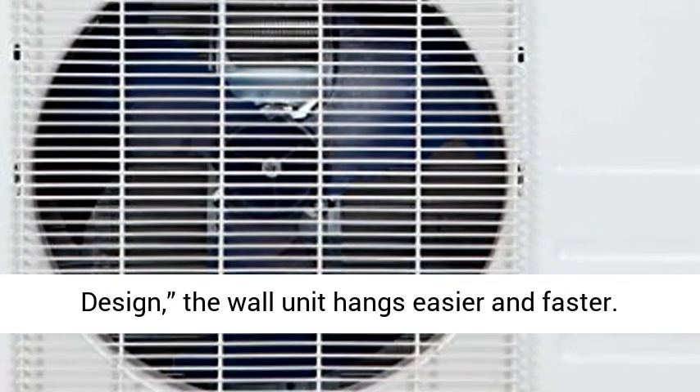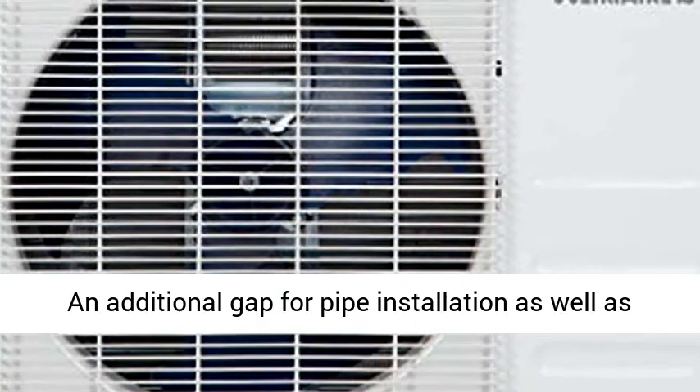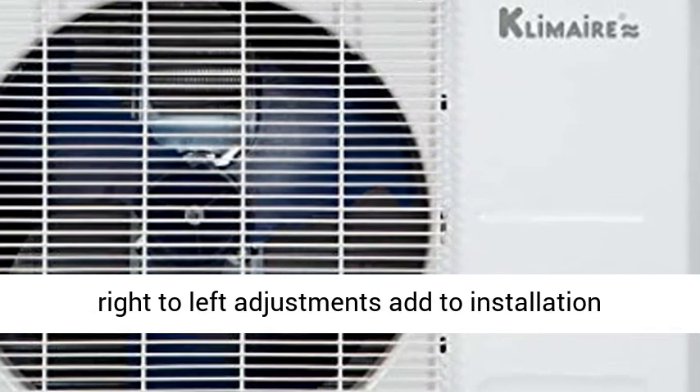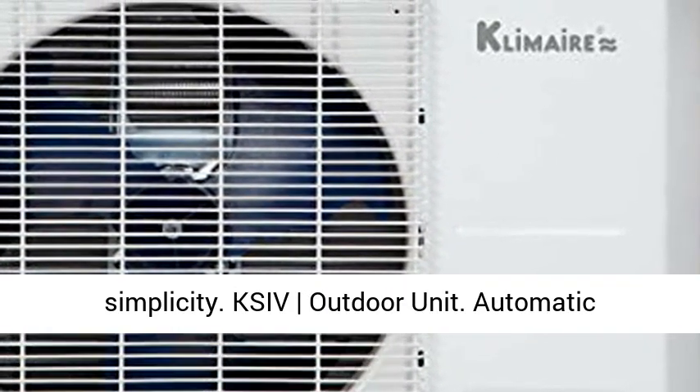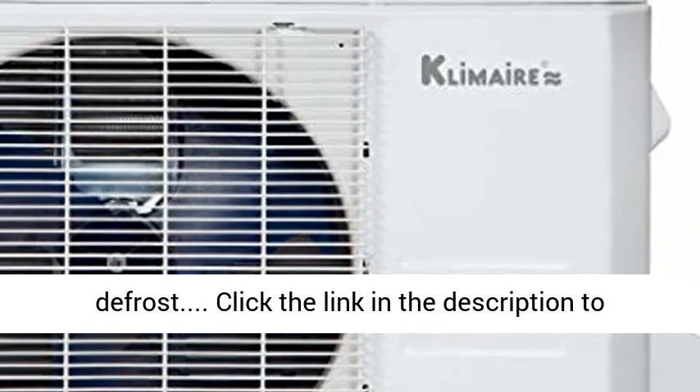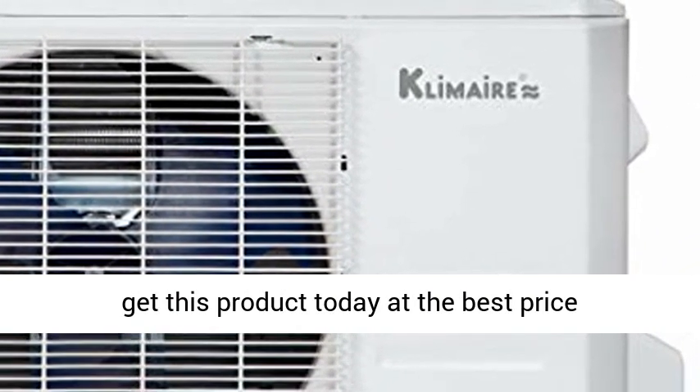With the new quick-hook design, the wall unit hangs easier and faster. An additional gap for pipe installation as well as right-to-left adjustments add to installation simplicity. KSI V outdoor unit features automatic defrost. Click the link in the description to get this product today at the best price.